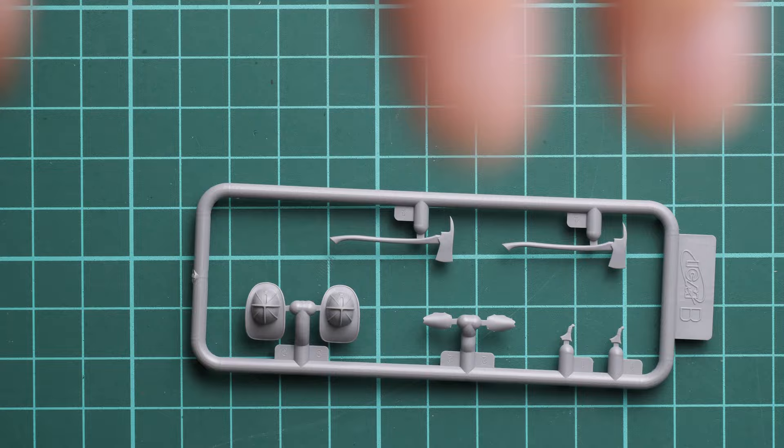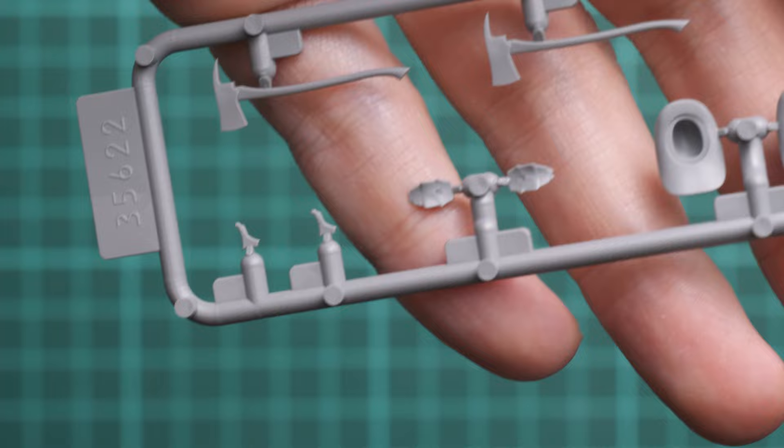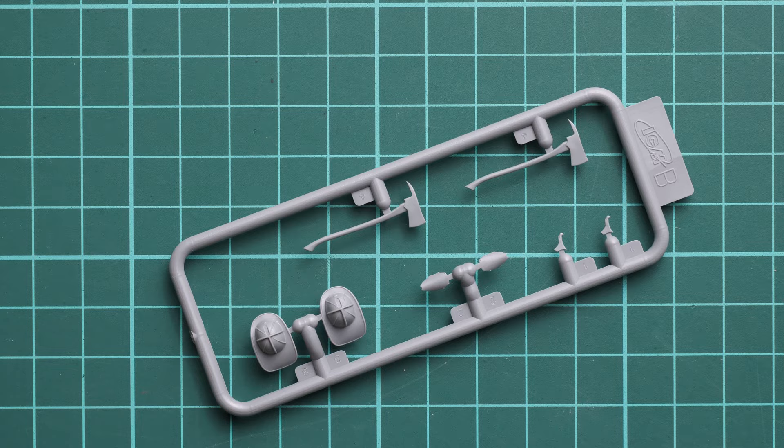First let's start with the smallest sprue, which is supplied in two identical pieces. Zooming in, you can see helmets and axes. The molding quality is really nice. The insides of the helmets are plain, but since they sit on the heads you won't really see that — place them on the heads and you should be completely fine.